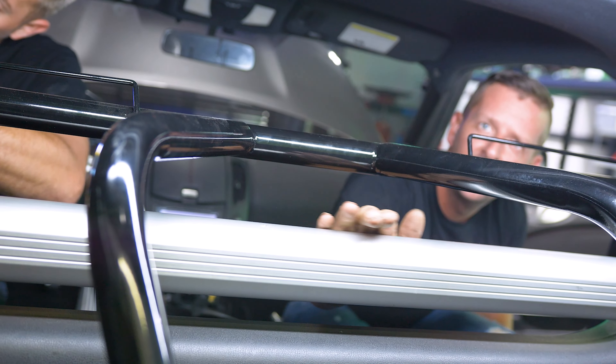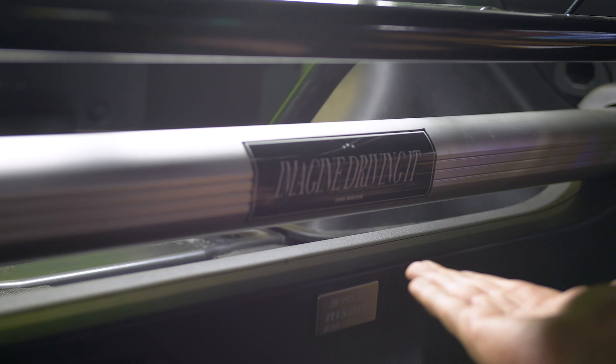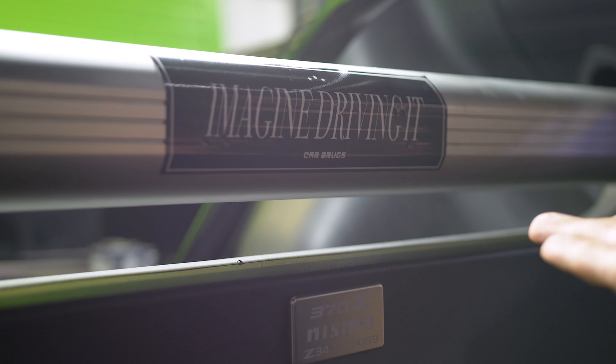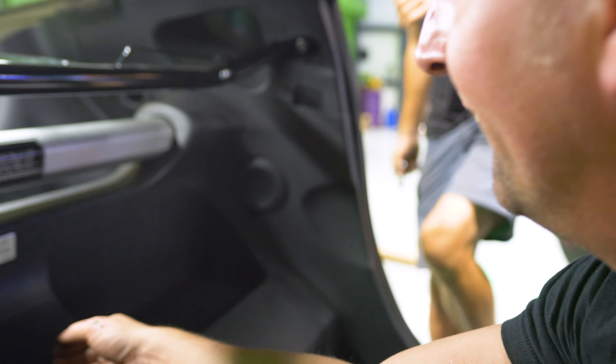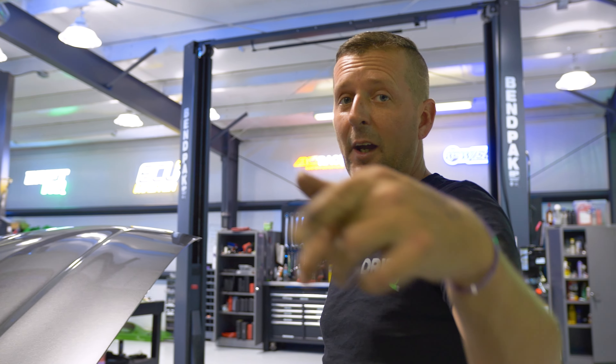Do you see the sticker in there? I was going to peel it but it works so well with what we're doing — it says 'imagine driving it.' Head on over and get all your parts at DriftHQ.com. Black Friday sales coming up soon too, boys. Every five dollars you spend gets you a token to win this car — and nobody from LZMFG or DriftHQ is eligible to win. It really stinks because I was really starting to like this car.